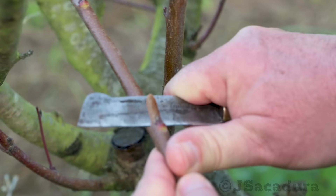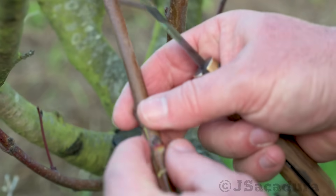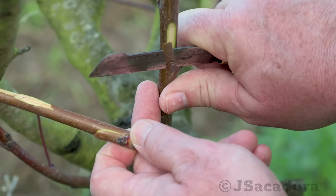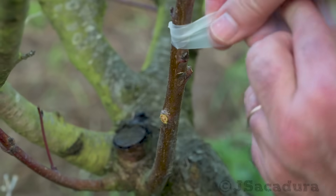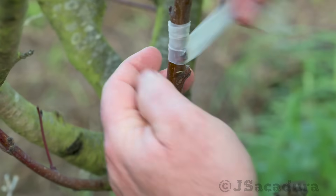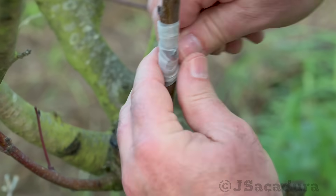For chip budding, I tend to use it when the scions have well-developed buds and to maximize grafting material, as you can graft several rootstocks with only a couple of scion sticks. In short, deciding which grafting technique to use has everything to do with available rootstocks and scion wood, and I will try to show it more clearly during this video.